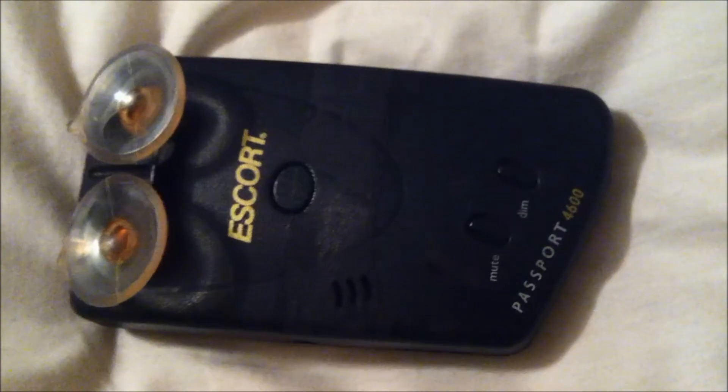Today we're looking at an Escort Passport 4600 and it's got an intermittent problem with the DC jack. Sometimes it works, sometimes it doesn't.